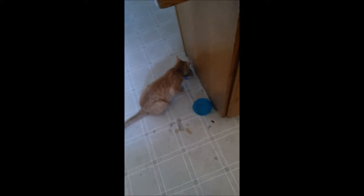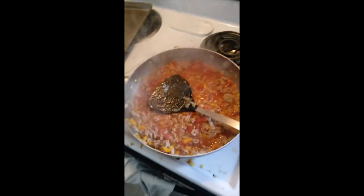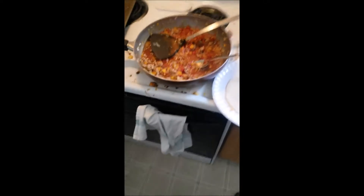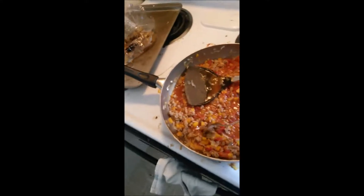I have one kitty here and one kitty here hanging out with me while I cook — make some enchiladas. I'm gonna show you how I make enchiladas. Not that difficult.